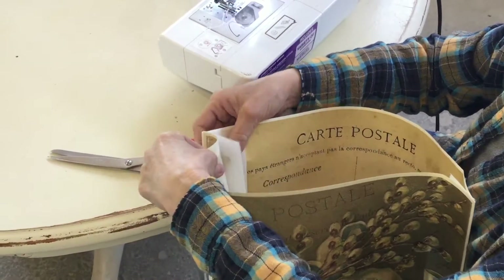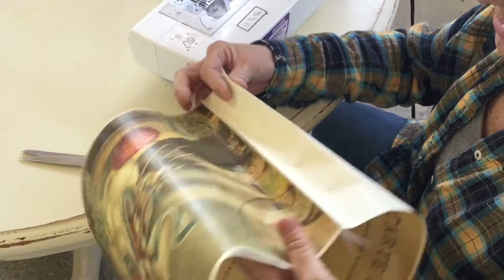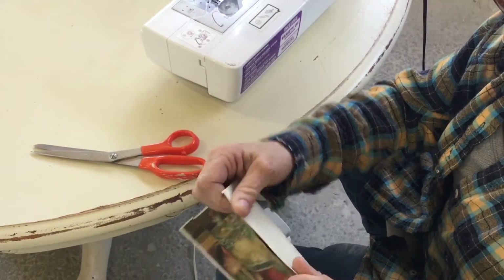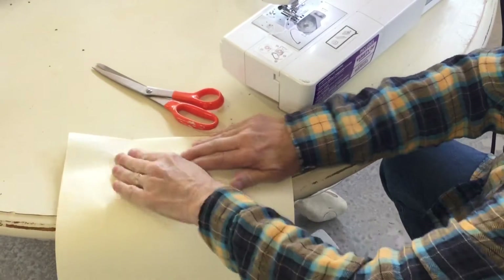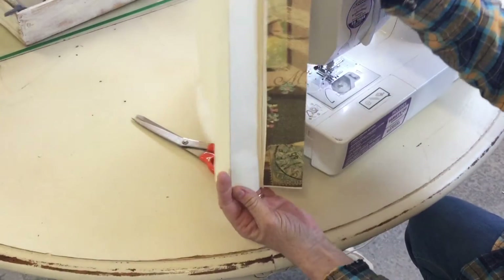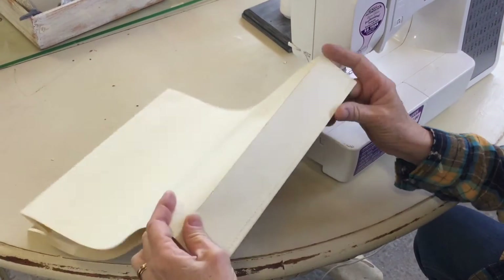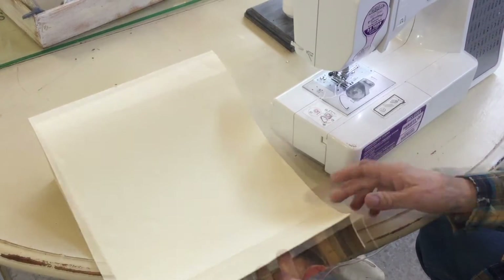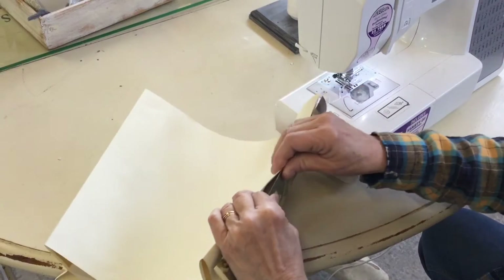Opening this up, you can see where your fold lines are. I'm pushing the center in and bringing the two fold lines together, then carefully pressing the center down where all your layers have been sewn — giving you a nice little pleat right there. Do the same with the other side: you want the seam to go into the center, bringing those two fold lines together.